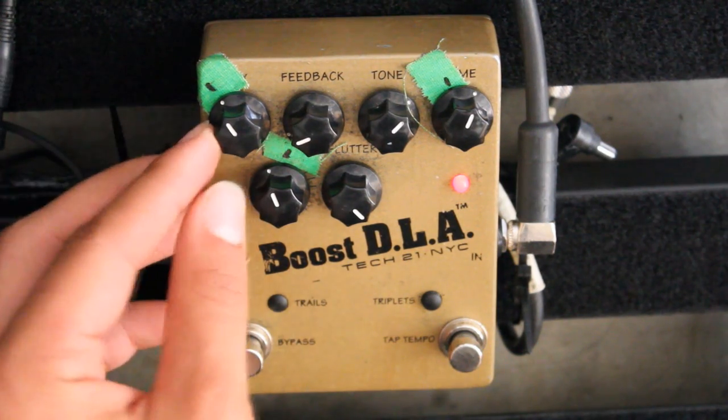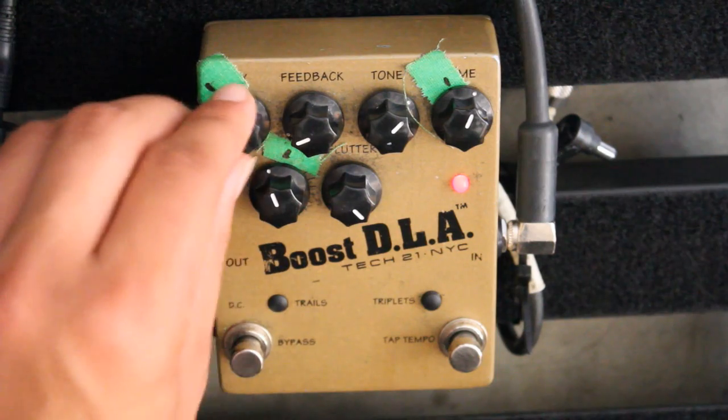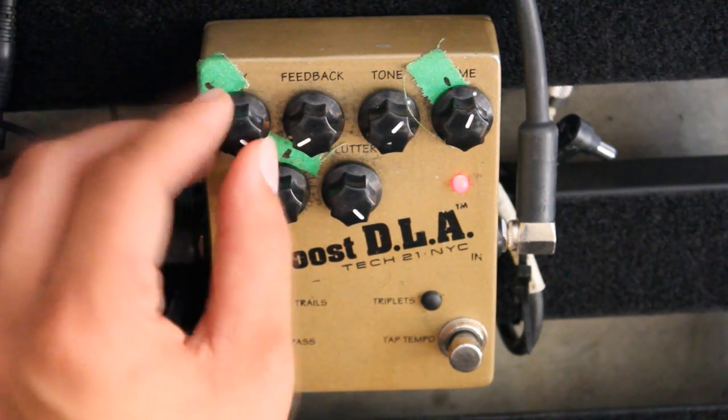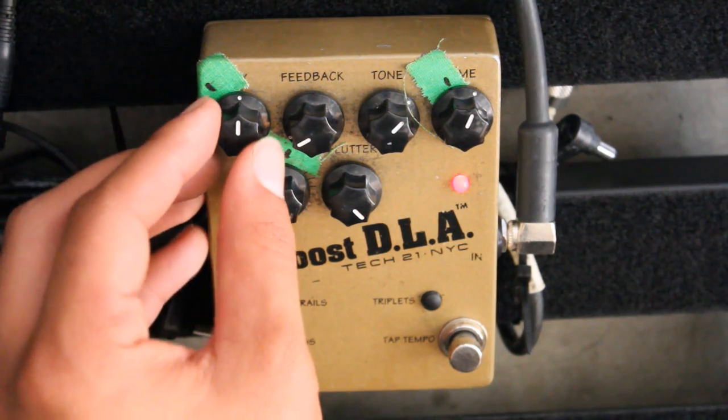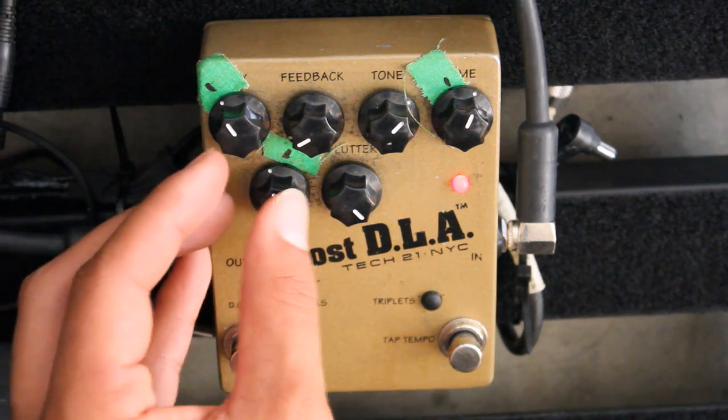To utilize the delay pedal, first you need to set the mix — that's the balance between the dry guitar sound and the wet signal of the effect. I wouldn't recommend anything higher than 50-50, and I like to keep it around 10 or 11 o'clock.